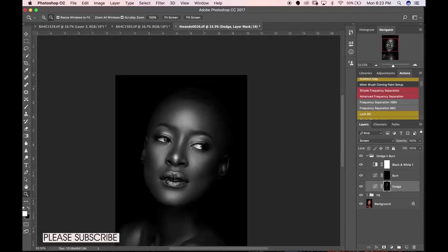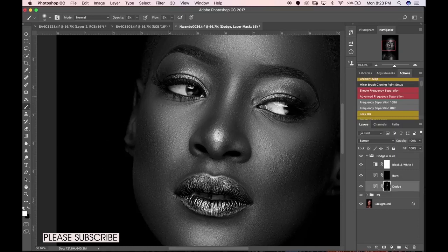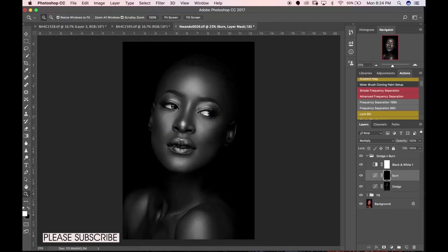Back to dodging and burning — I'll take the opacity and flow back to 12 and 12. Make sure you get almost everywhere you need to, because you don't want one part of your image looking sharp and crisp while another part looks dull. Now I'll turn the dodge layer off and move to burn. With the black and white layer on, you know exactly where you're going to be burning. Use small and big brushes to get the exact shape of the face.